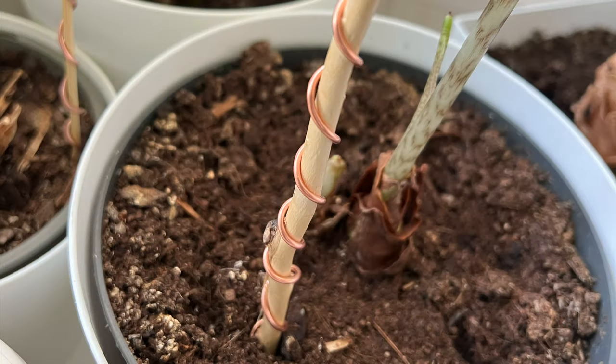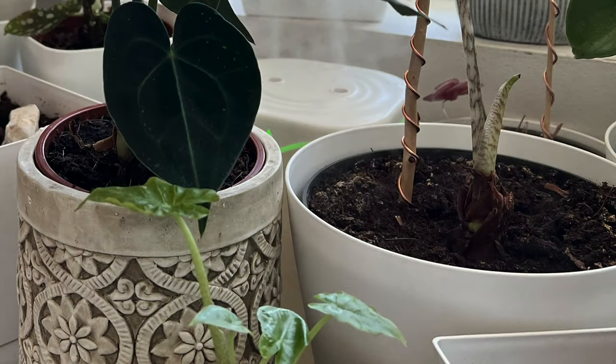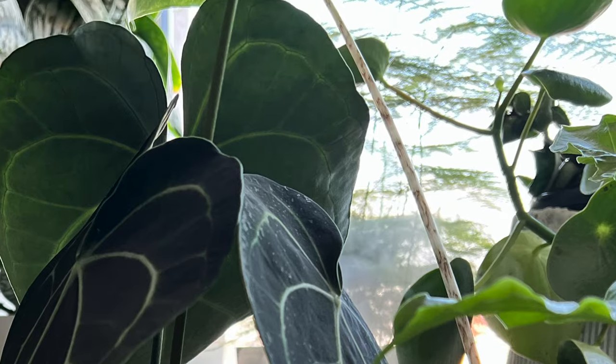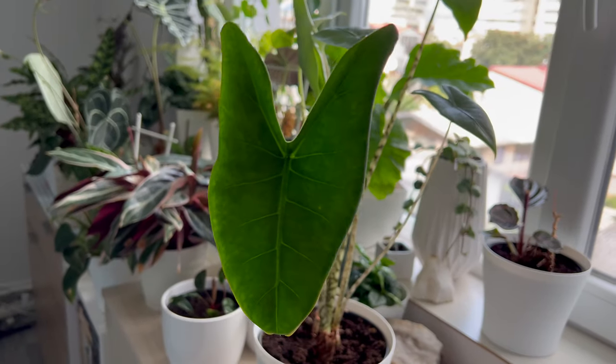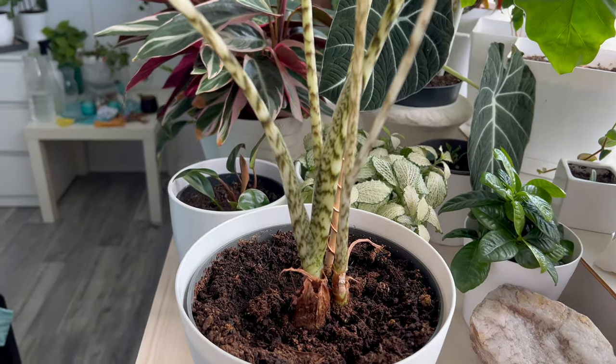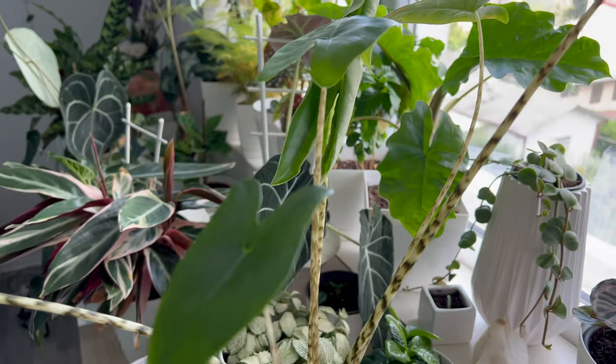This was my Alocasia zebrina in April when I placed the antenna. It had only one leaf at that time. Now, after 2.5 months, it has transformed into a completely rejuvenated plant. I apologize for not having additional pictures or videos of the before stage since I hadn't initially planned to create a video about this method. Nonetheless, the results are highly visible and remarkable.